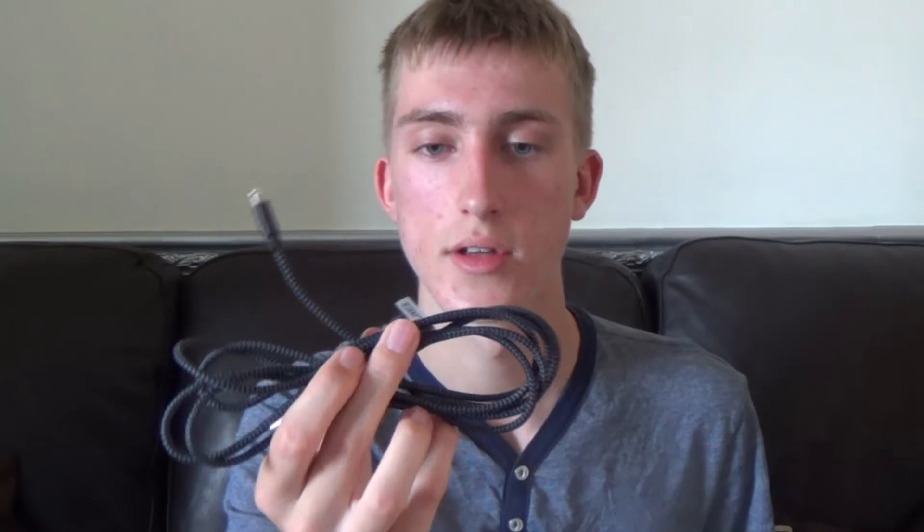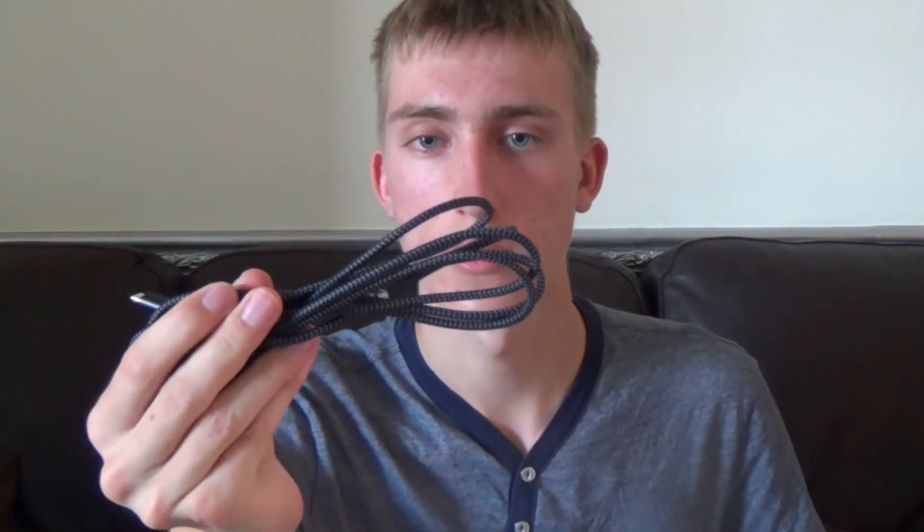I'm really glad I picked this up because I haven't found a cable like this before. The quality, the look, the fact that it's braided with nylon — it all adds to the overall quality of the cable and gives it a nice appearance. You don't have to go for style, but I like style when it comes to my products and it really fits in with a lot of my themes.